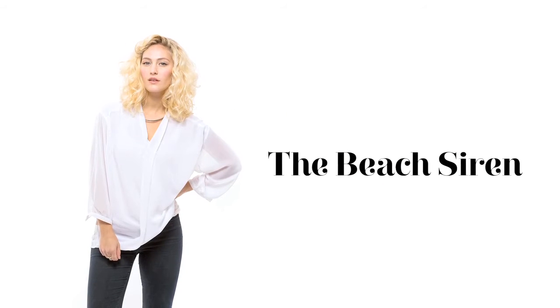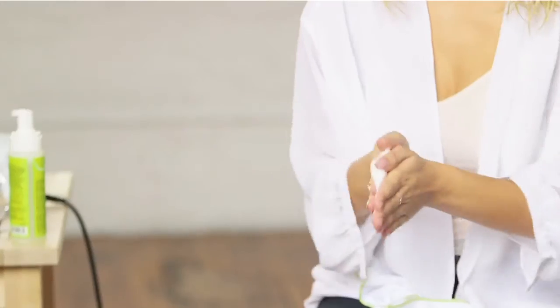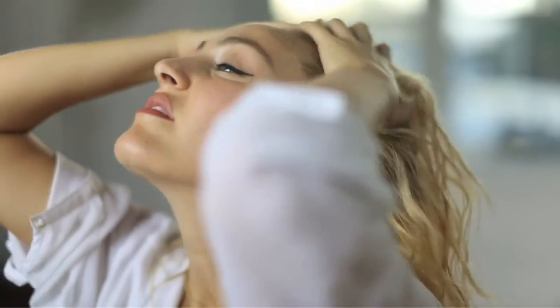To get this textured beachy look with a twist, release as much water as possible with the DivaTowel. Apply frizz-free volumizing foam to your hands and rub together, adding just to your roots.